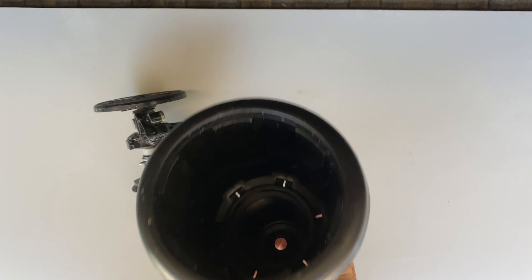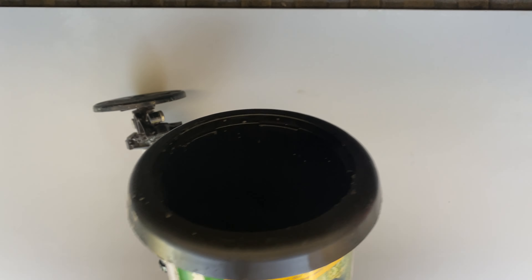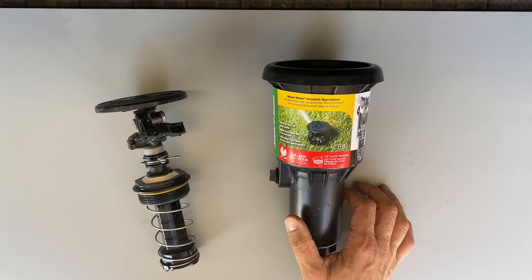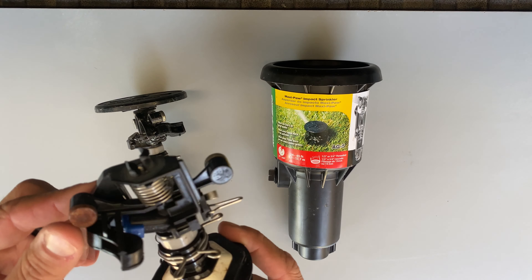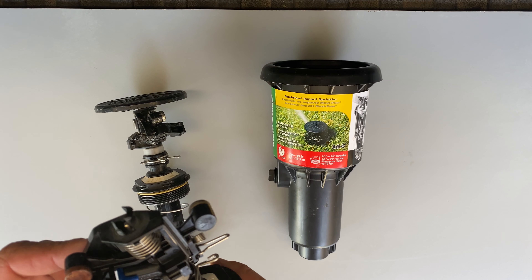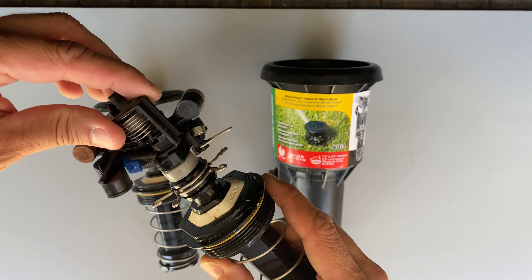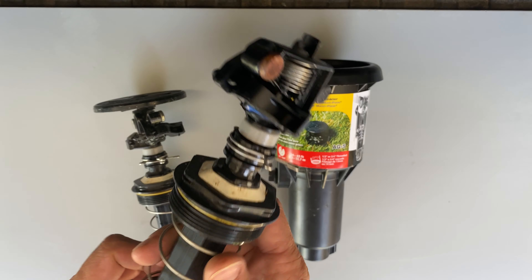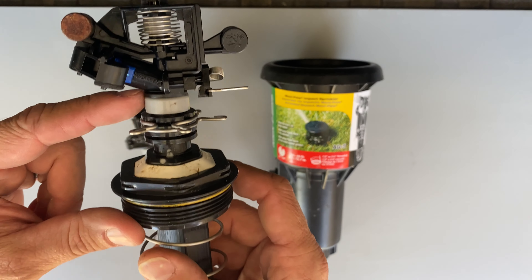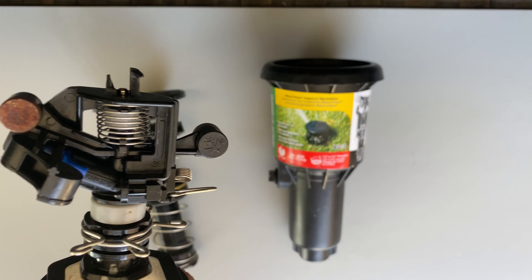Got a bunch of these Maxipaw AG5 sprinklers in the yard, and they've been going for about five years now. Some of them, the heads get hung up, kind of lock and hang and not rotate like they should. I can tell there's a lot of resistance in the head, and before I couldn't figure out how to disassemble this stuff — couldn't see any seams, couldn't see any washers — so I was just buying new ones.